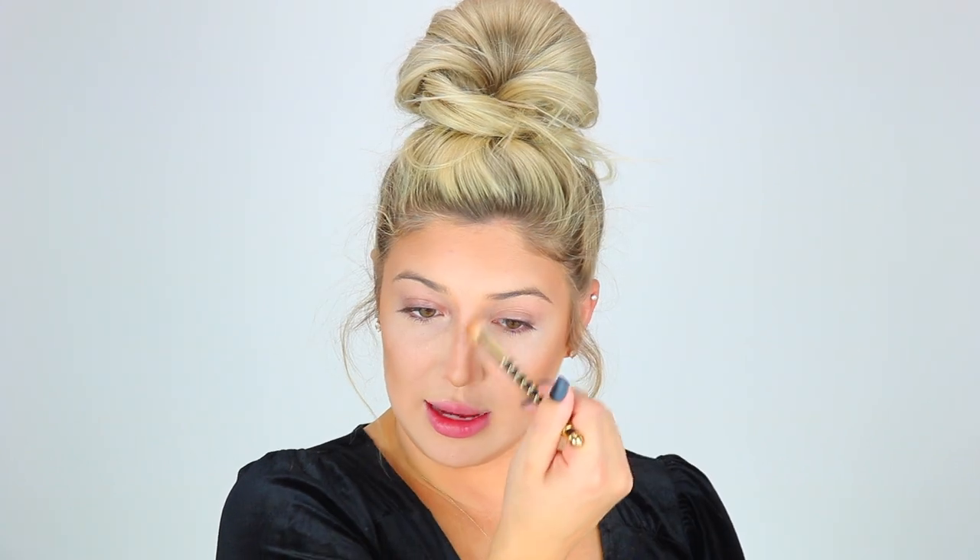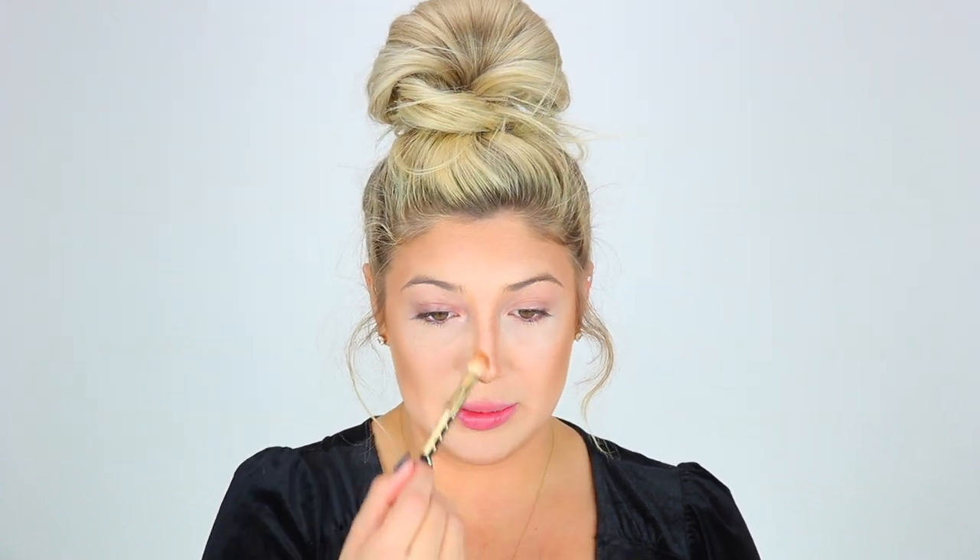A cool thing about costume makeup is you can be a little messy with it — you can be dramatic and you're not trying to look natural, so you can have more fun rather than being super particular. I honestly have no idea what I'll be doing for Halloween this year. I don't think there's going to be that many trick-or-treaters, and I don't think as many places as normal will be open.